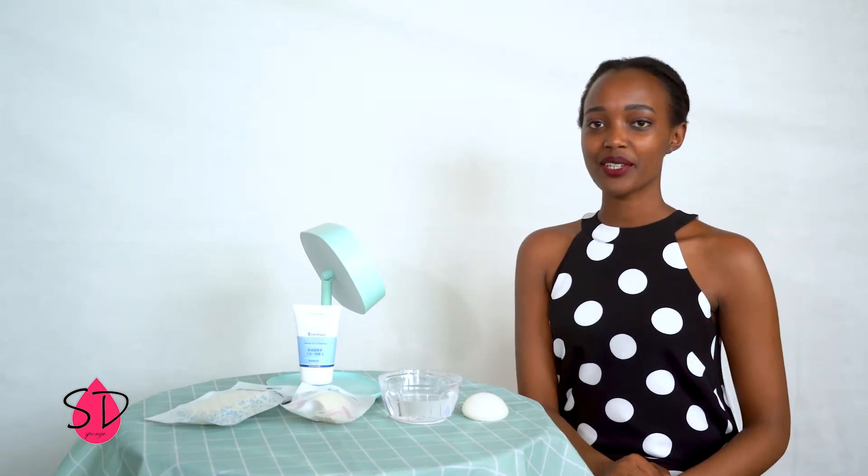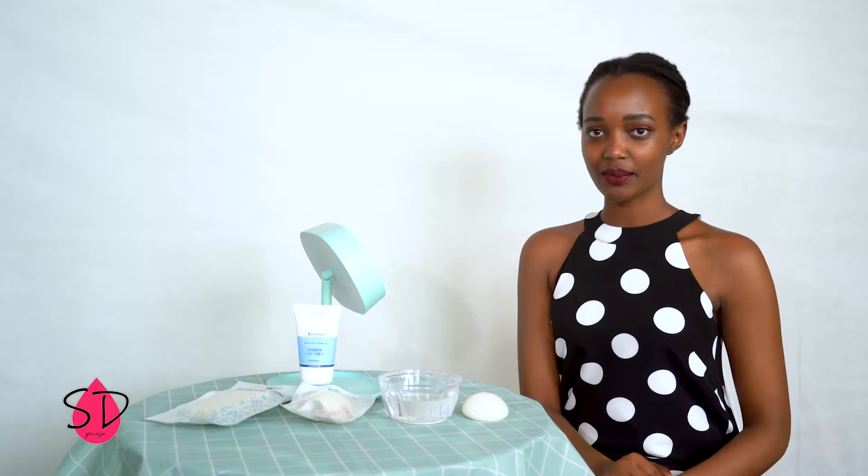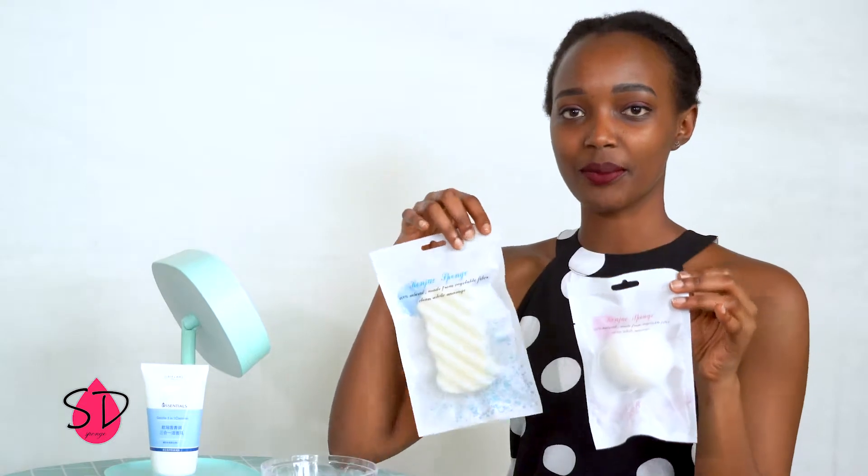Hello guys! Today I want to introduce you to the konjac sponge. We have two types of konjac sponge: there is a konjac sponge for your face and there is also a konjac sponge for your body.